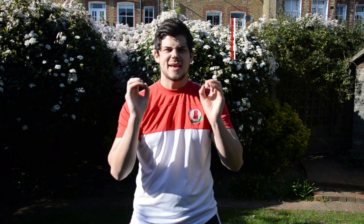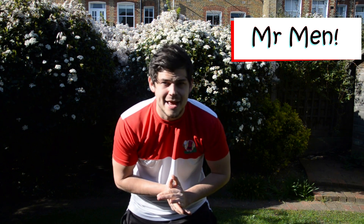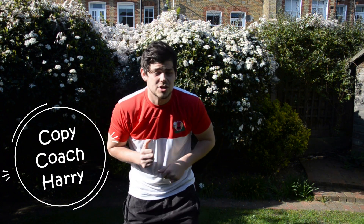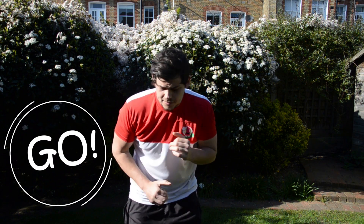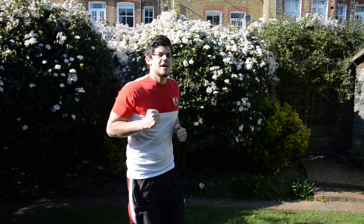Okay, so can we say Mr. Men? Good. This game's called Mr. Men. All we have to do is copy Coach Harry. When I say go, we're just going to go for a little jog around. So we can jog around the room or your garden. Ready, go! Start jogging, jogging around, jog wherever we want, round the room.